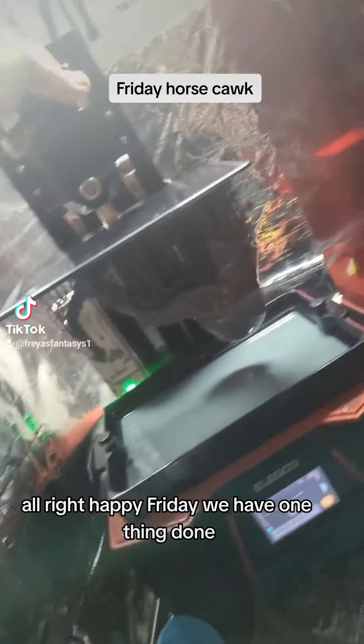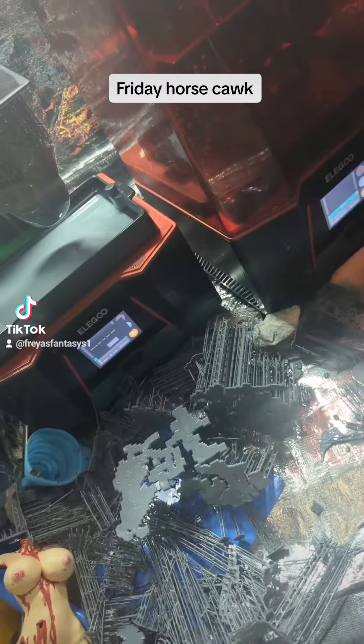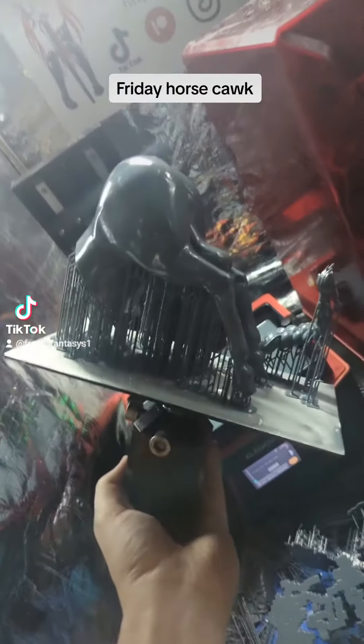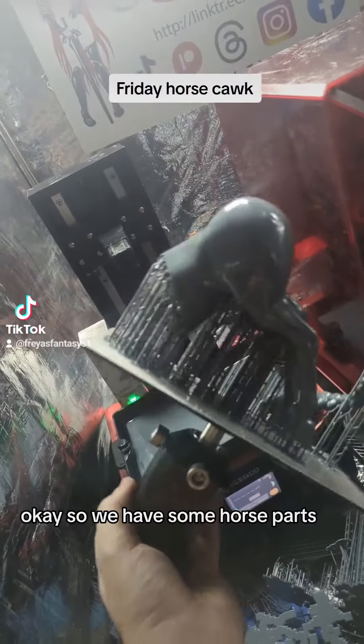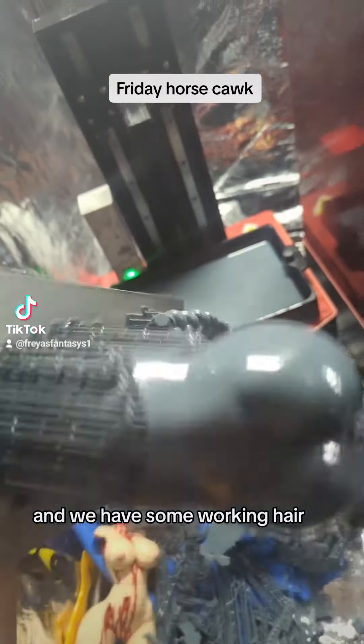Happy Friday. We have one thing done. Oh, I didn't expect that. Okay, so we have some horse parts and we have some working hair.